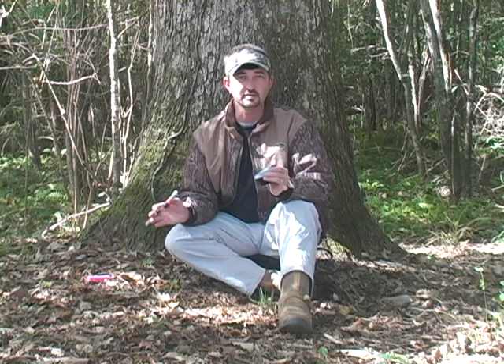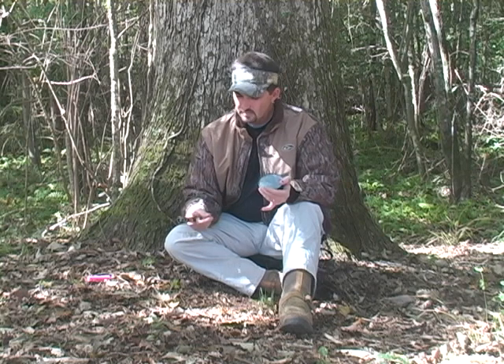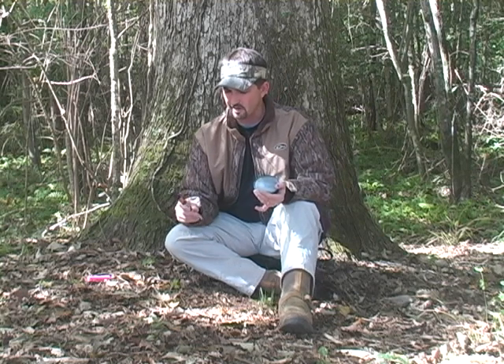Now, probably the best call in the woods — at least in my mind — is the tree call. I kill a lot of turkeys in the morning with nothing but clucks and tree calls. For this I'm using a plexiglass striker that I picked up somewhere.